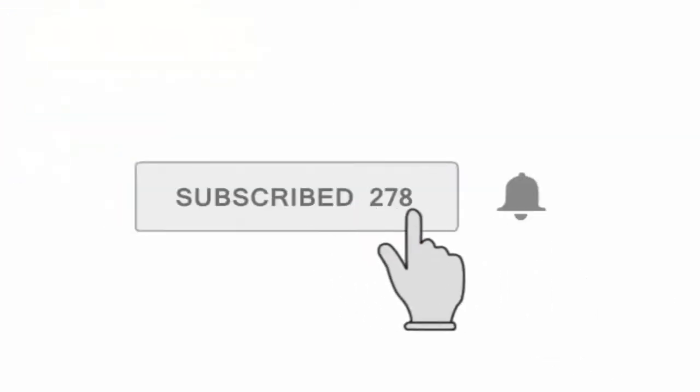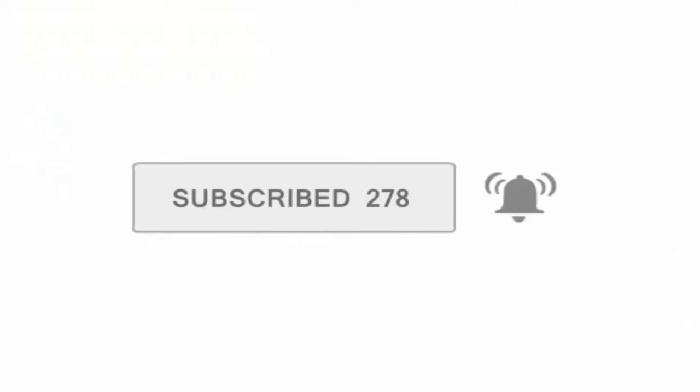YouTube, what's good, it's your boy Ken Sledge. You already know it's my channel. Shout out to ads, and if you're new to the channel, don't forget to subscribe and click the bell icon so you don't miss any notifications when I post new videos.